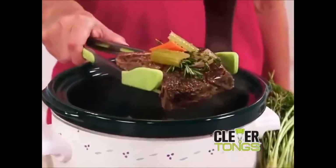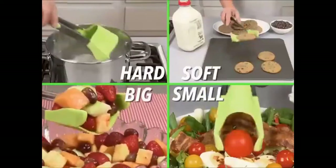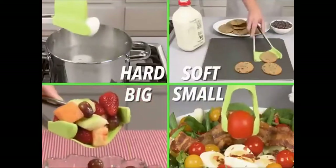It's strong enough to hoist an entire pot roast, but soft enough to grip and flip delicate fish fillets. Hard or soft, big or small, Clevver Tongs lifts them all.